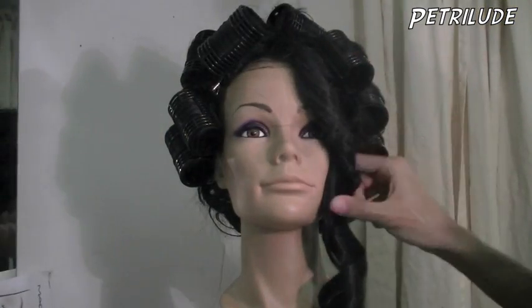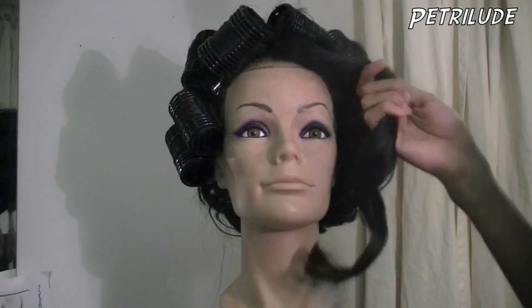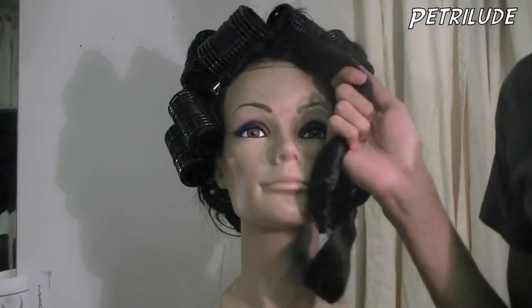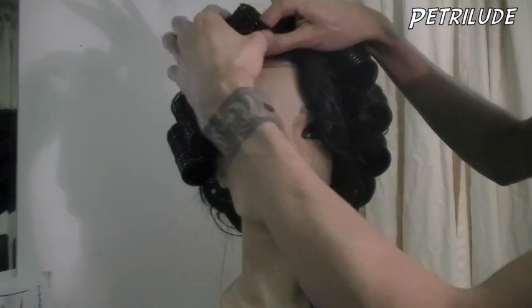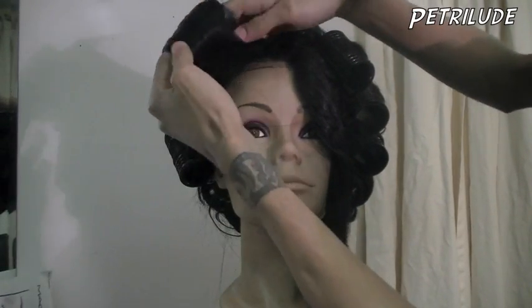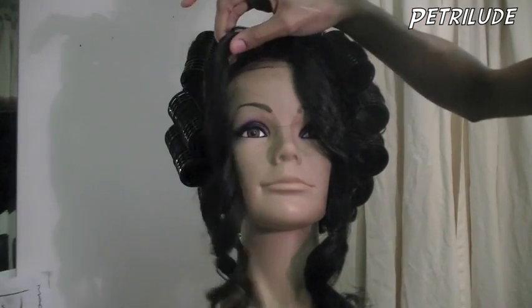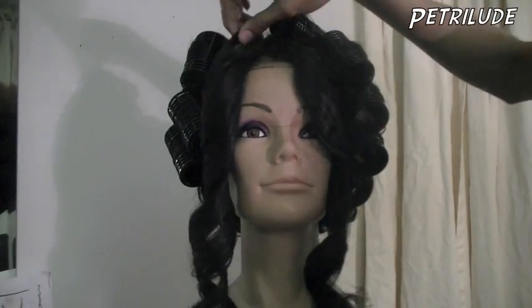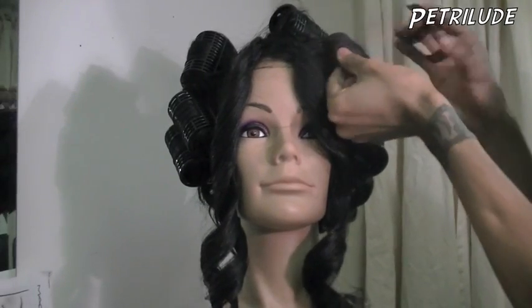So this has actually been set in — you can see I already took one of them out. The rollers have been in for over 12 hours pretty much, but now I'm just going and taking all of them out. You can see that the hair now has a nice curl to it, so I'm just gonna go through and take all of these out very quickly, and then we'll go from there.